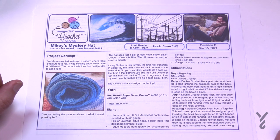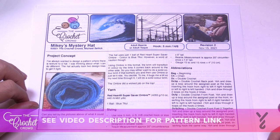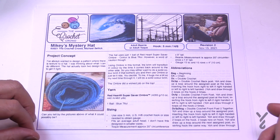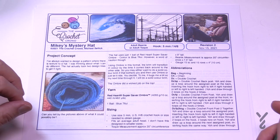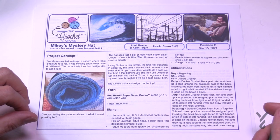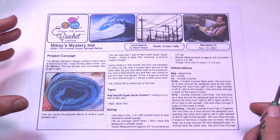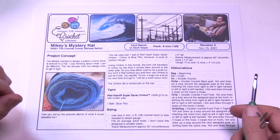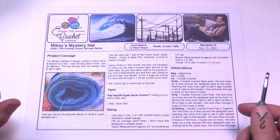Welcome back to The Crochet Crowd as well as my friends over at Yarnspirations.com. We have a Mikey Mystery Hat today. If you wanna scroll to the end of the video you can find out what it looks like, but we're gonna play it piece by piece here today. You can do a beanie version or a toque version. The beanie wraps to your skull, while the toque has a little bit of extra and you can finish it off with a pom-pom if you wish. You do have enough yarn to do this.